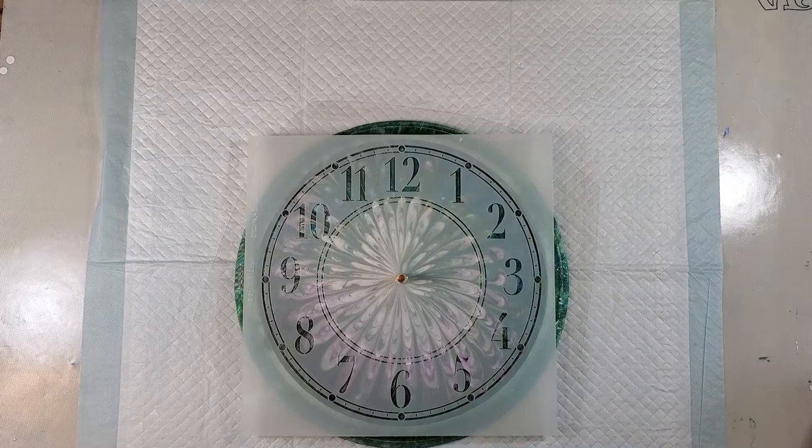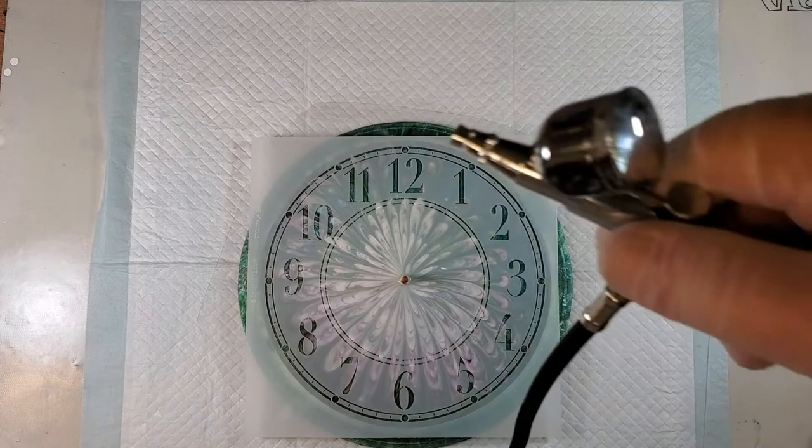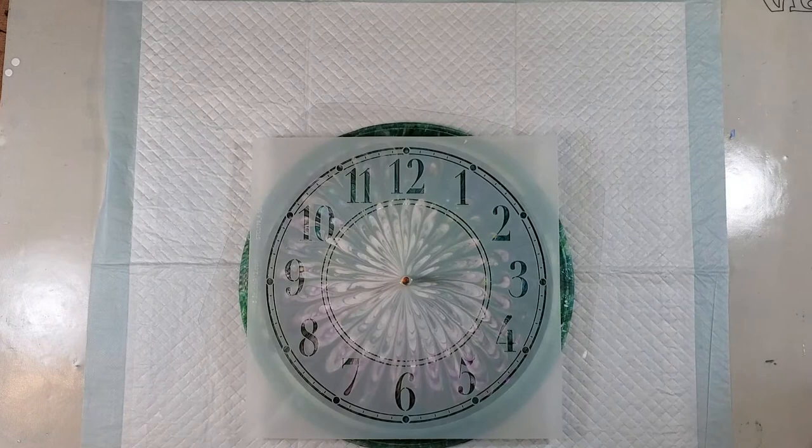So I am going to try and paint the numbers on it today. I am going to use my airbrush — there it is right there. I have this template with the numbers and everything else on it.